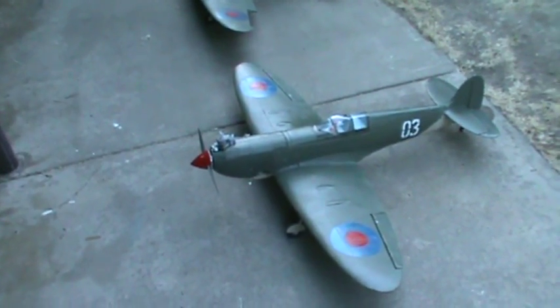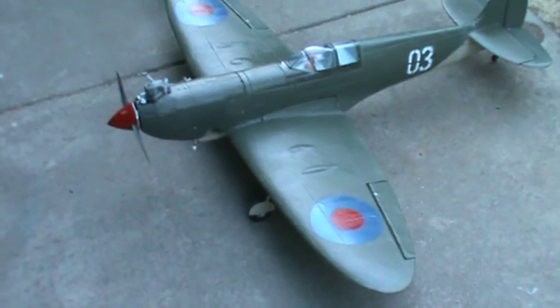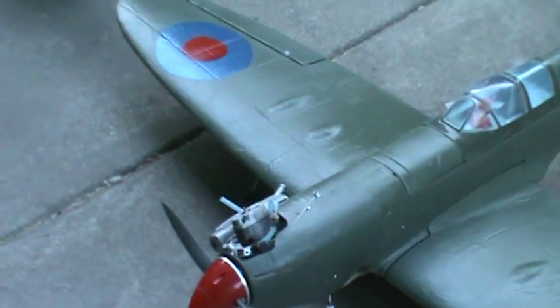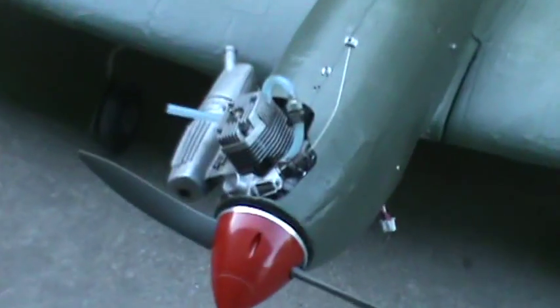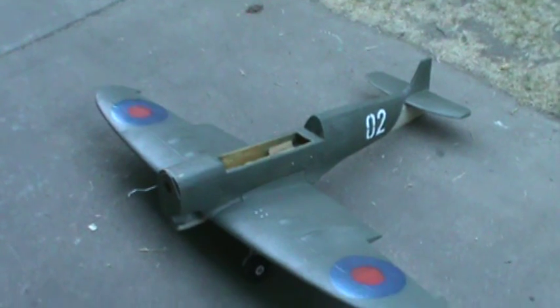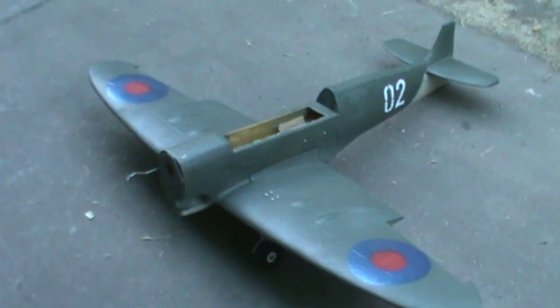Anyway, this represents one and a half years of my time — the Spitfire with a 47-inch wingspan and an OS 0.35 AX engine. This first sample I made is actually 200–300 grams heavier than the current one.